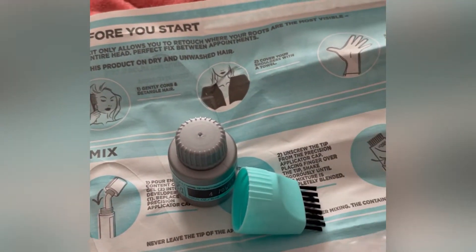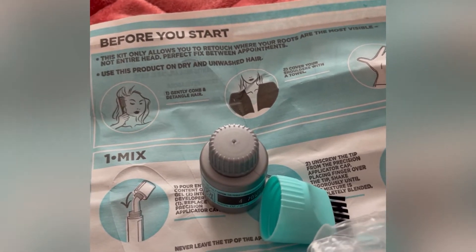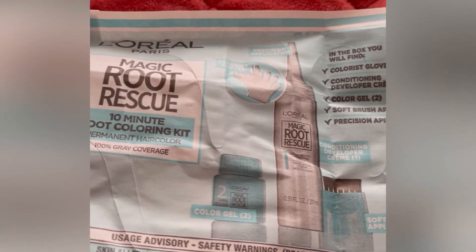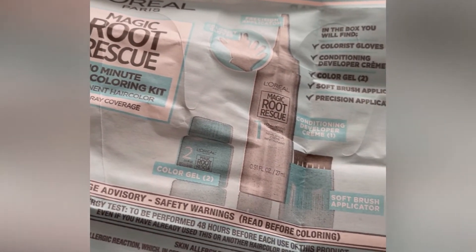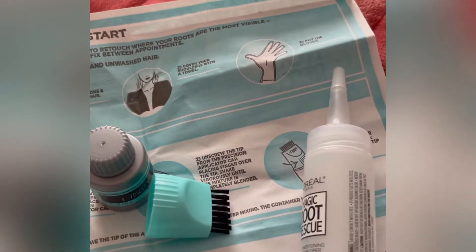Hi guys, good morning. I'm doing my coloring of my hair today. It's Sunday time. Wala kasing pasok. Kaya naisipan ko na magkukulay ng aking buhok para naman masaya siyang tingnan.